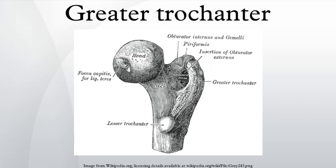Surfaces: the lateral surface, quadrilateral in form, is broad, rough, convex, and marked by a diagonal impression, which extends from the posterior superior to the anterior inferior angle, and serves for the insertion of the tendon of the gluteus medius. Above the impression is a triangular surface, sometimes rough for part of the tendon of the same muscle,